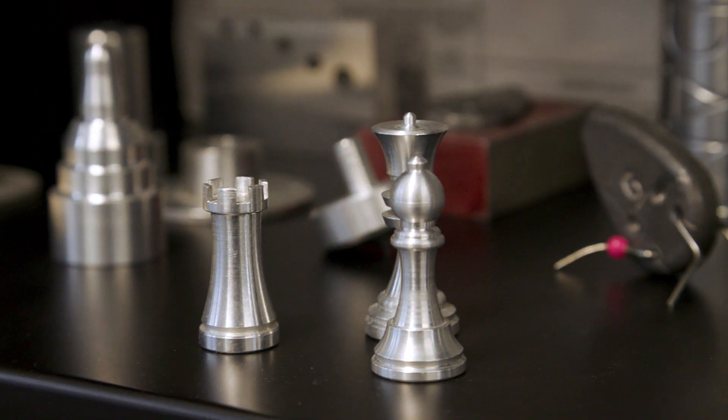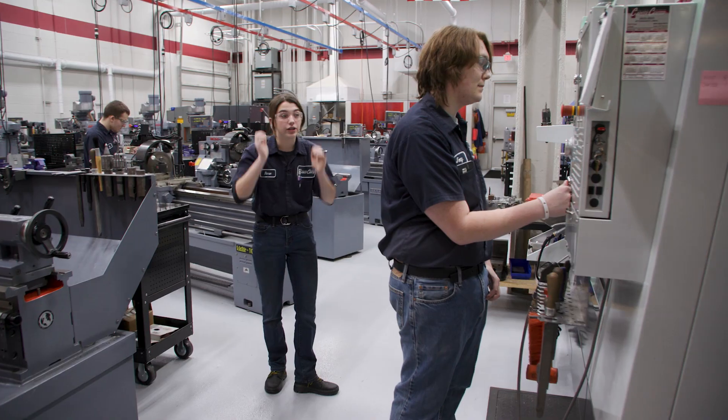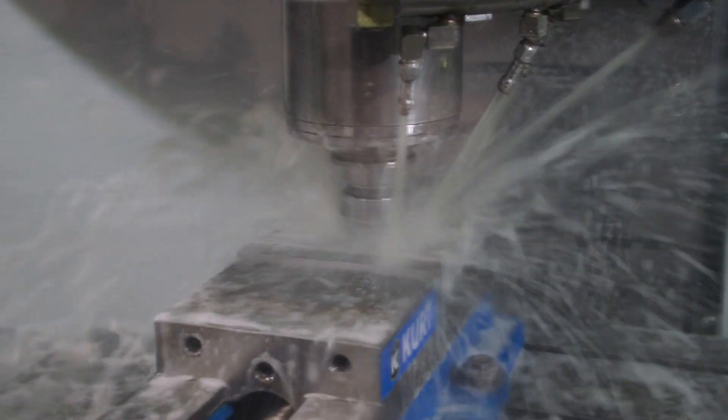We're going to take a trip over here to our CNC mill. Our CNC mill is one of our computed numerical control machines. This is a vertical machine so it machines up and down.